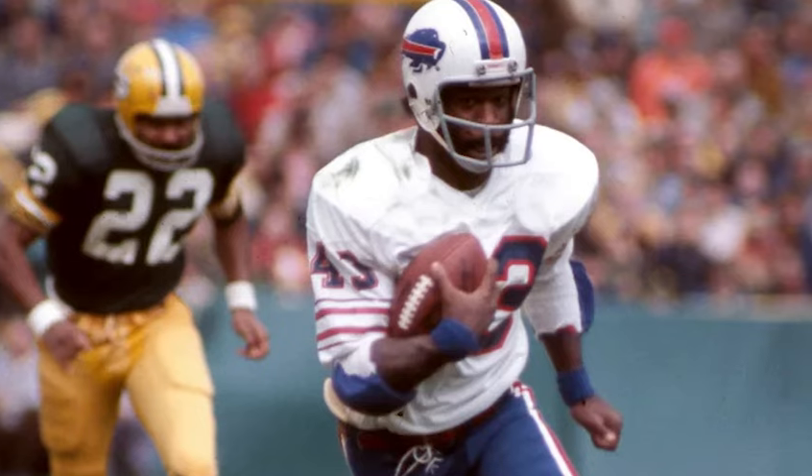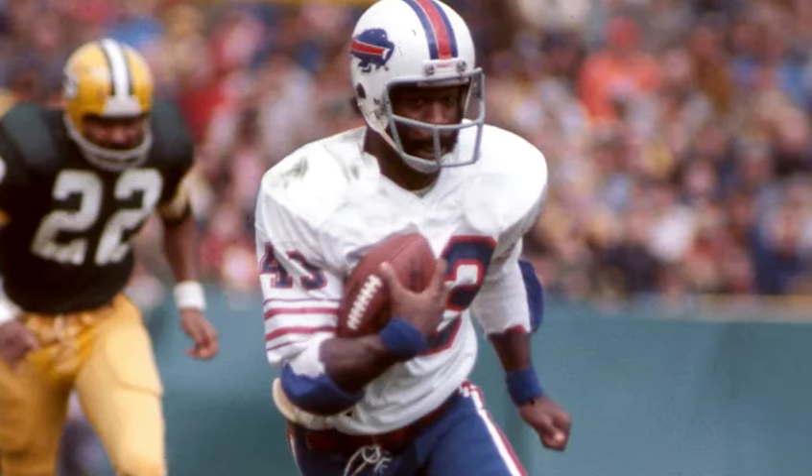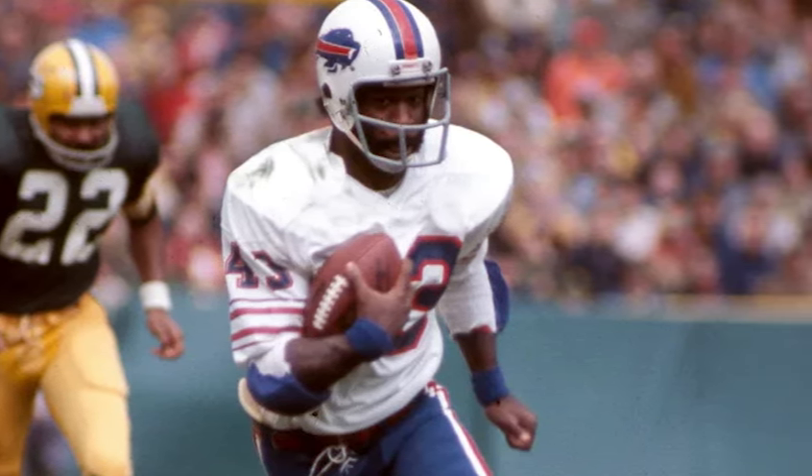So it was still that red, white, and blue stripe, and the red, white, and blue design in the actual Buffalo itself with the white horns. But they stuck with the gray face mask — it's terrible. By 1974, there were other colors available, and you could have chosen red, white, or blue. And they go with drab.